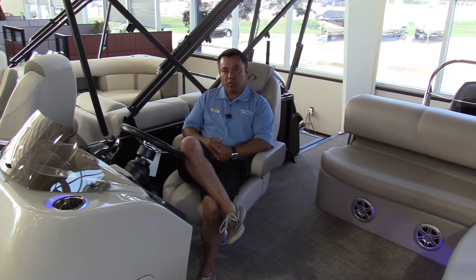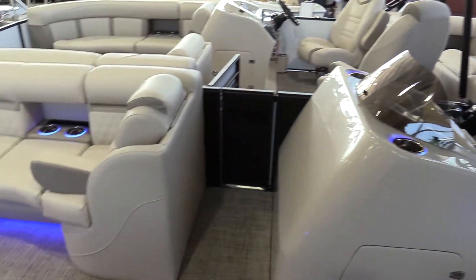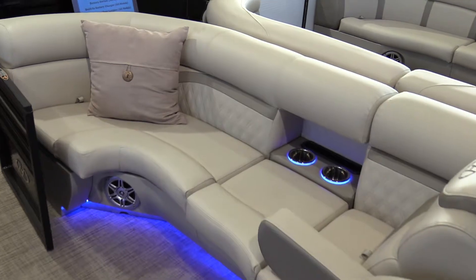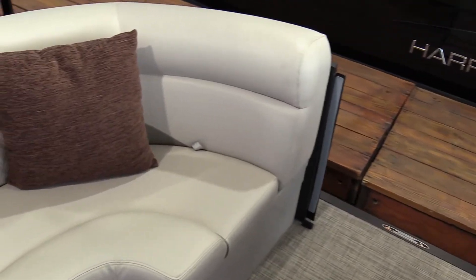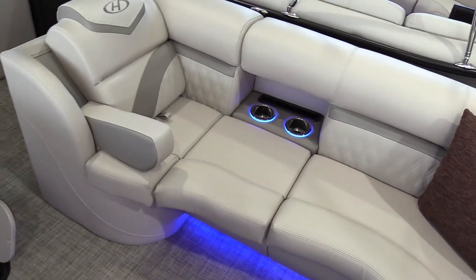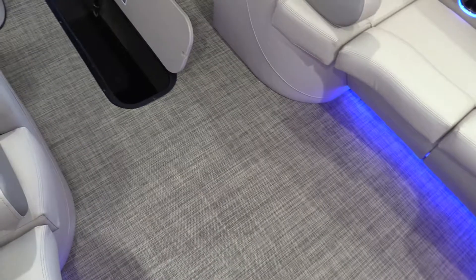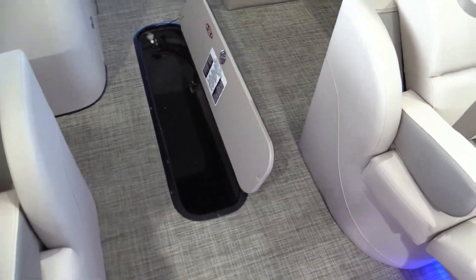This particular model is packaged with your French gray interior vinyl. It gives it a little bit more plush, but at the same time not sacrificing that durability for long-term ownership. To tie in with the rest, we also have your gray seagrass, which is a synthetic flooring that we here at Marine Max have decided to do on our Harris pontoons. It gives a little bit extra benefit to boat owners without going with the old pontoons that used to have carpet.